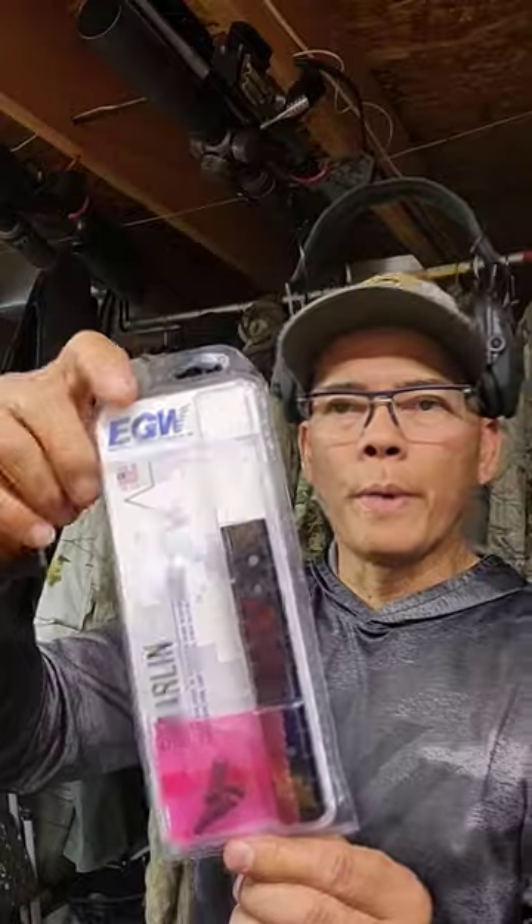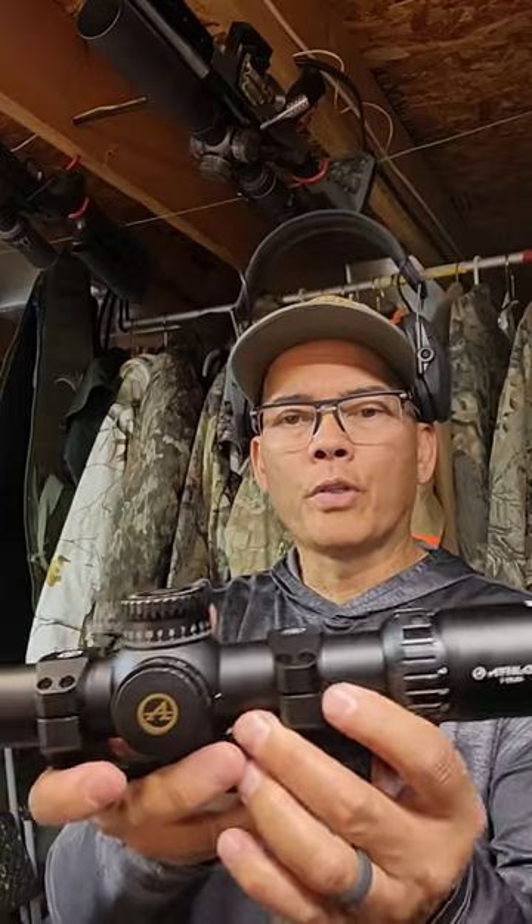I've got an Evolution Gunworks scope base and my Athlon Optics — this is a 1-10x24 34mm main body 1st focal plane scope — going on this Henry Model X 360 Buckhammer. Stay tuned, I'll be cutting the first.